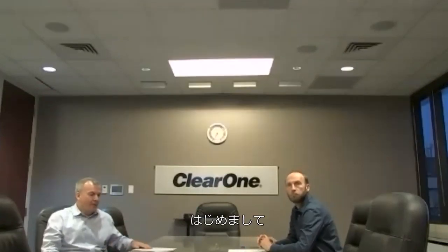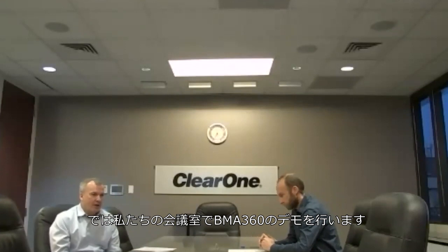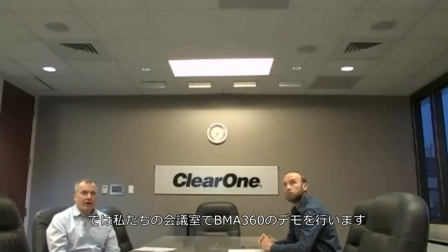Nice to meet everyone. We would first like to demonstrate the BMA360 in our conference boardroom.